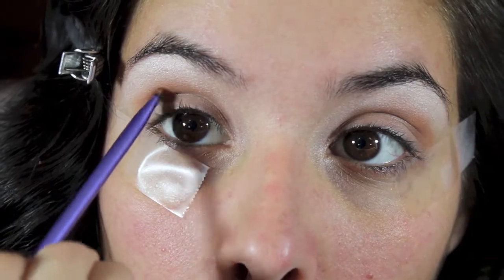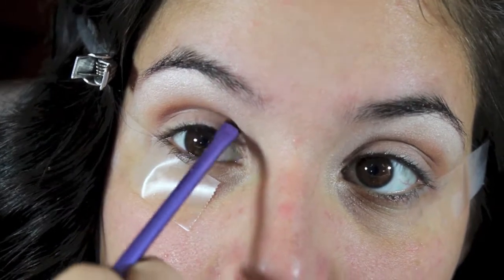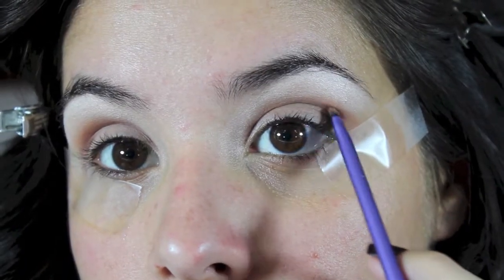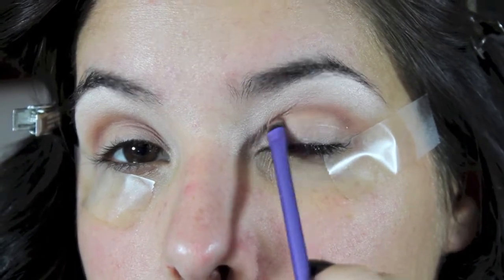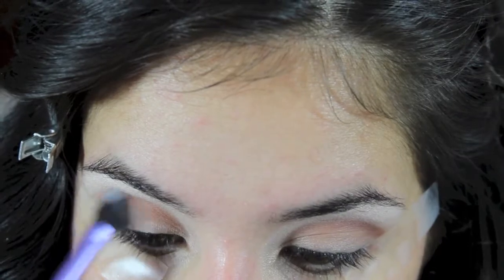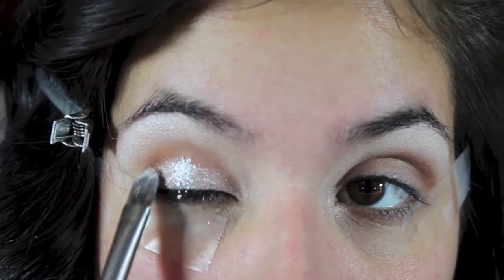Taking another MAC eyeshadow — this one is in the color Saddle — I am just going to be applying this right on top of Bamboo. This is just to intensify the color and make it a little bit more smoky. Then grabbing a fluffy brush, you just want to blend both colors together.